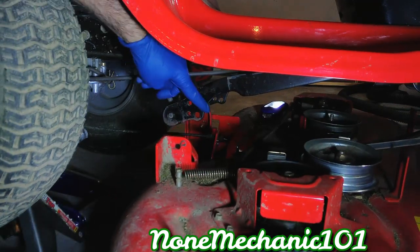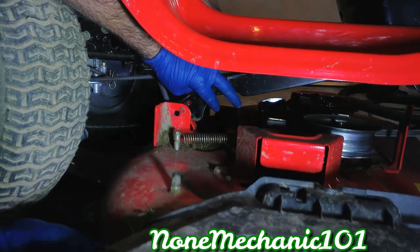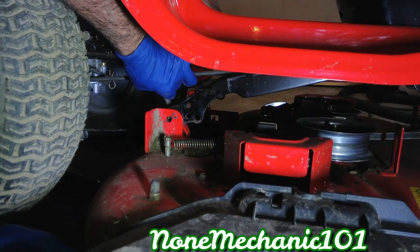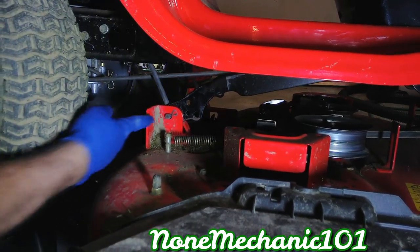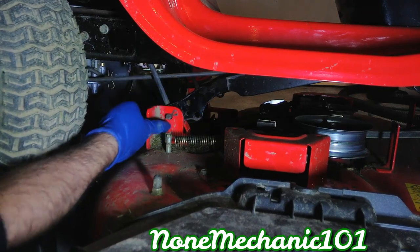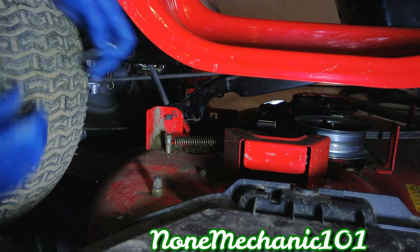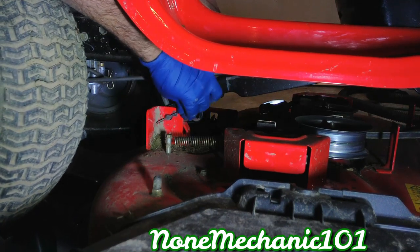Don't forget this metal piece has to go right in there. Put it right in there, push it — right in. You notice: one, two, and right in there, and the cotter pin is gonna go right in here.